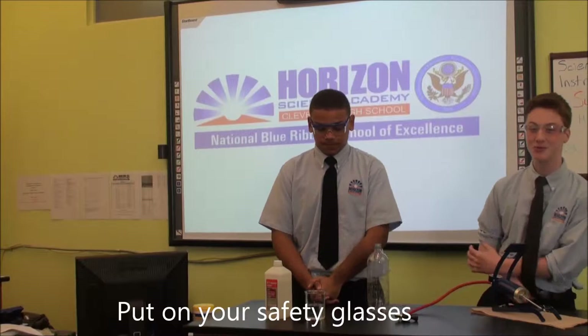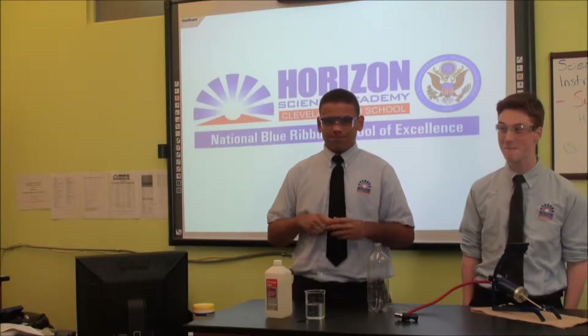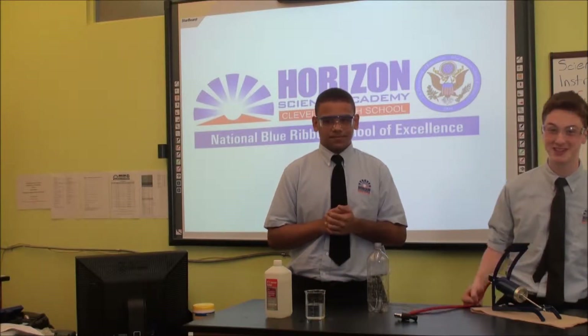Hey, I am Jacob Rafferty from Horizon Science Academy Cleveland High School, and I'm Eric Solder. He's also from Horizon Science Academy.